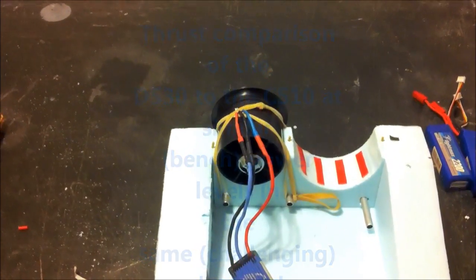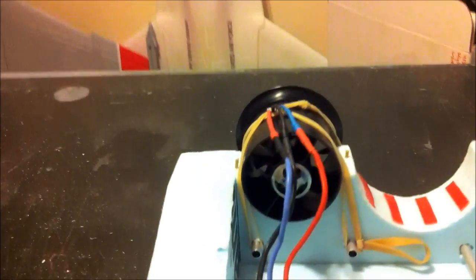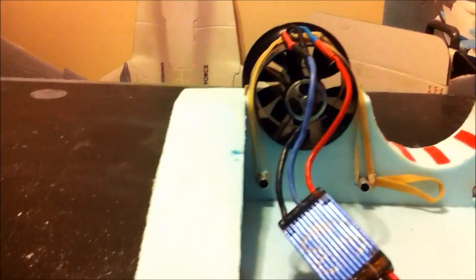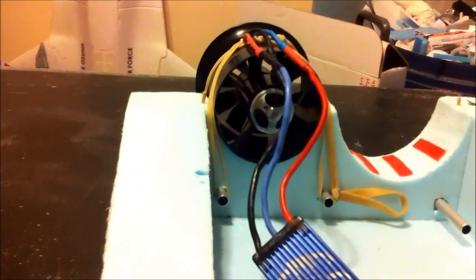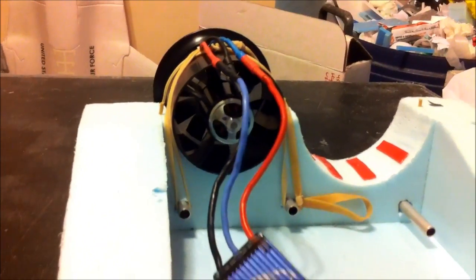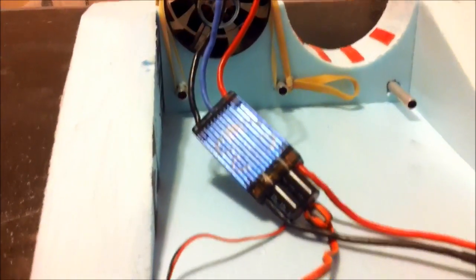Here's the unit we're all interested in. It's a Chainson 70mm 10-bladed EDF unit. In mine, I've got a 3,000 kV motor from HobbyKing OutRunner — it's about a $12 motor or so. Speed controller and a servo tester for throttle.